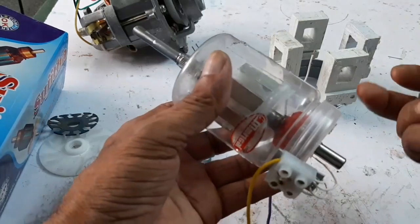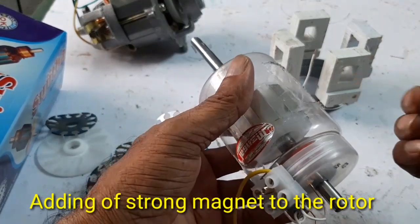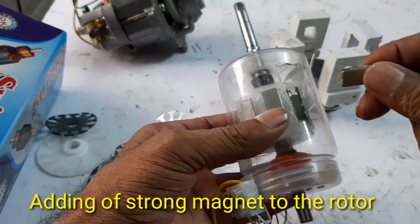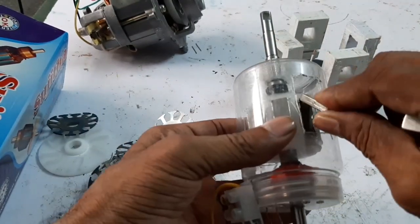The small magnet was not sufficient, so I have provided another magnet and attached it to the armature.